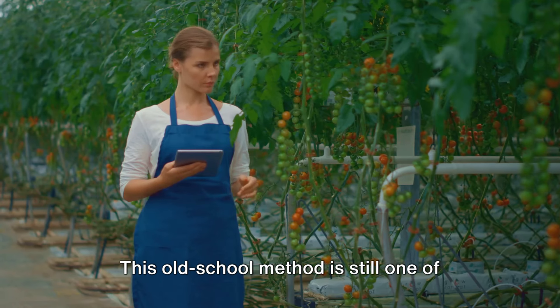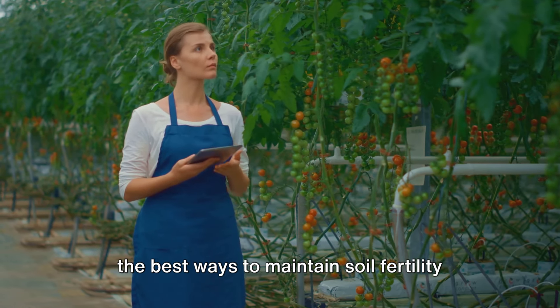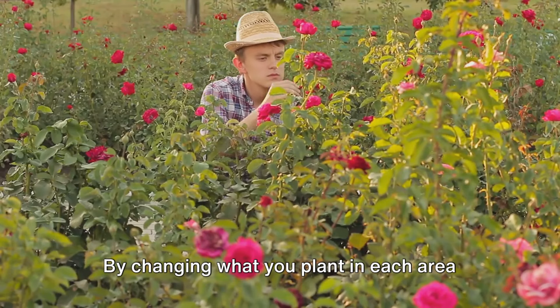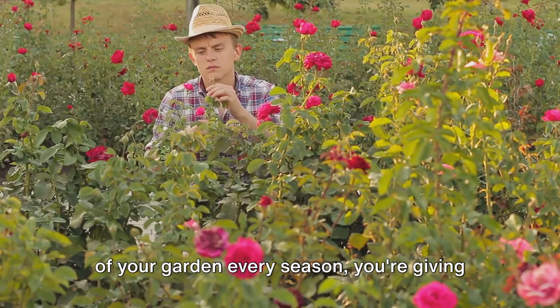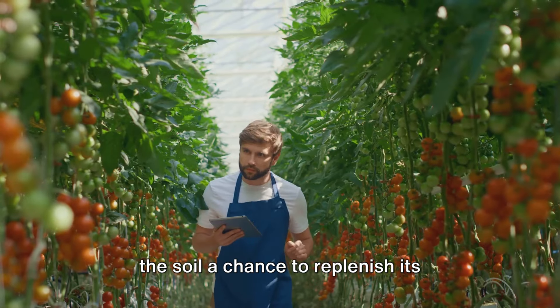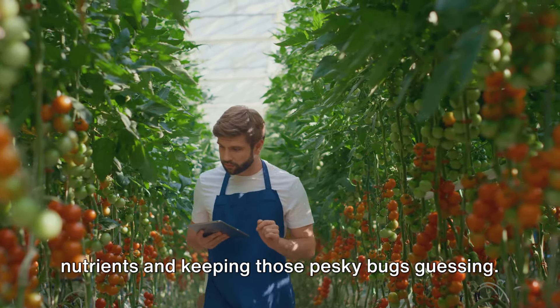Next up, we have crop rotation. This old-school method is still one of the best ways to maintain soil fertility and combat pests. By changing what you plant in each area of your garden every season, you're giving the soil a chance to replenish its nutrients and keeping those pesky bugs guessing.